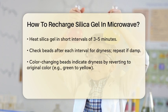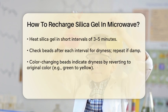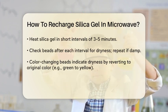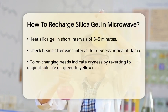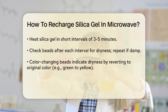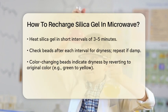Next, set your microwave to medium power. Heating the silica gel at high power can cause it to break down and lose its moisture-absorbing properties, or even worse, catch fire. So it's safer to heat it in short intervals.